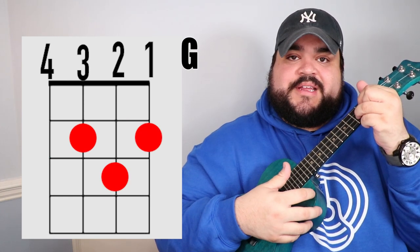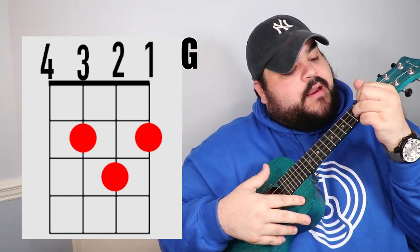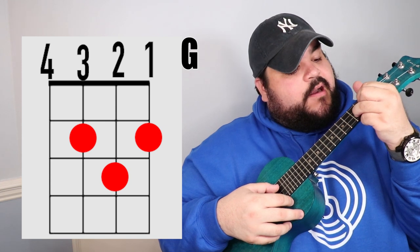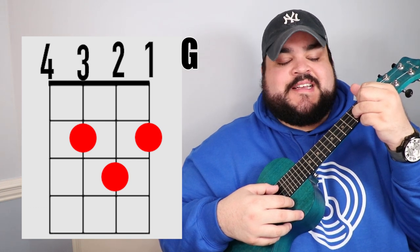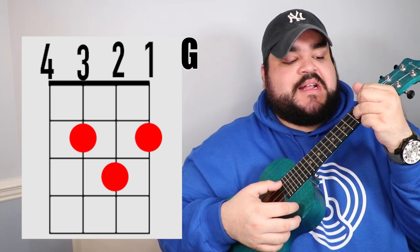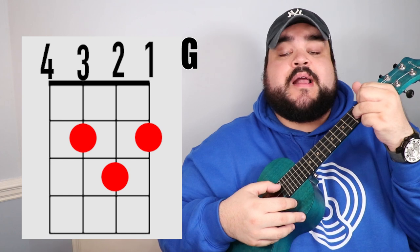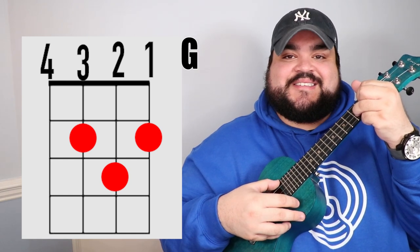The last chord we need for this song is the G chord. Take your pointer finger and place it on the third string, second fret. Then take your middle finger and place it on the first string, second fret. Then take your ring finger and place it on the second string, third fret. It should sound like this.